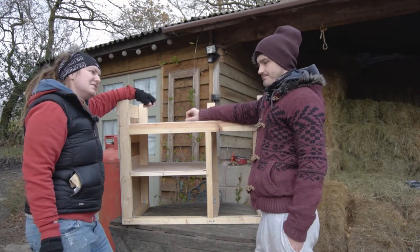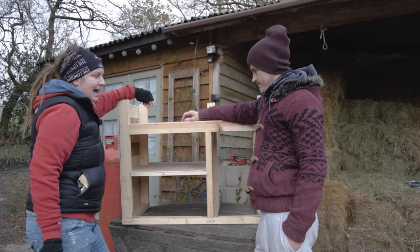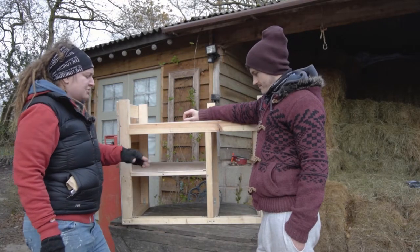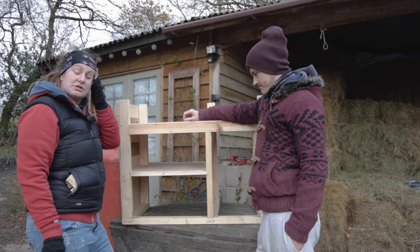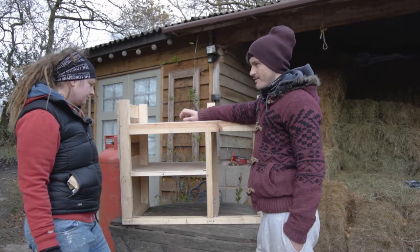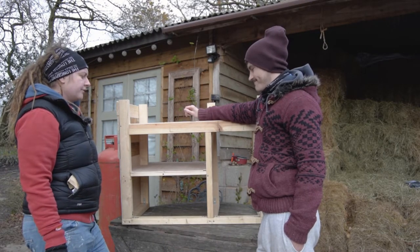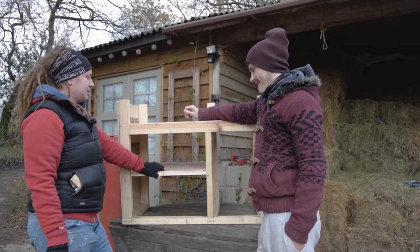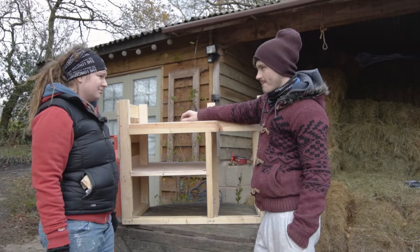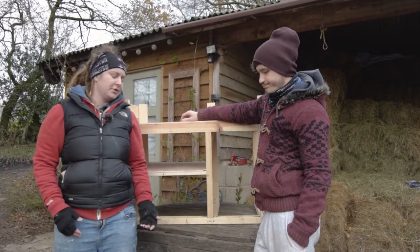We spent at least half an hour last night drawing it out and thinking about the logistics — catches, hinges, how it's going to look, where the hinges can actually come from — and we want to make it look as good as we possibly can. We said we'd go unplanned on this one but it got to the point where we thought it was probably for the best. Just to say, the shelf didn't work particularly as planned but we're happy with it now. Let's crack on — measurements. I think I measured at 53 but let's check it again.